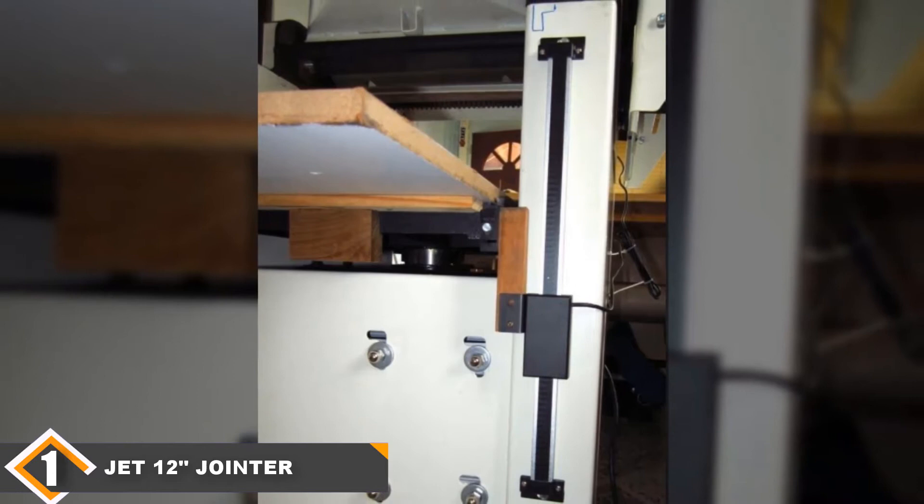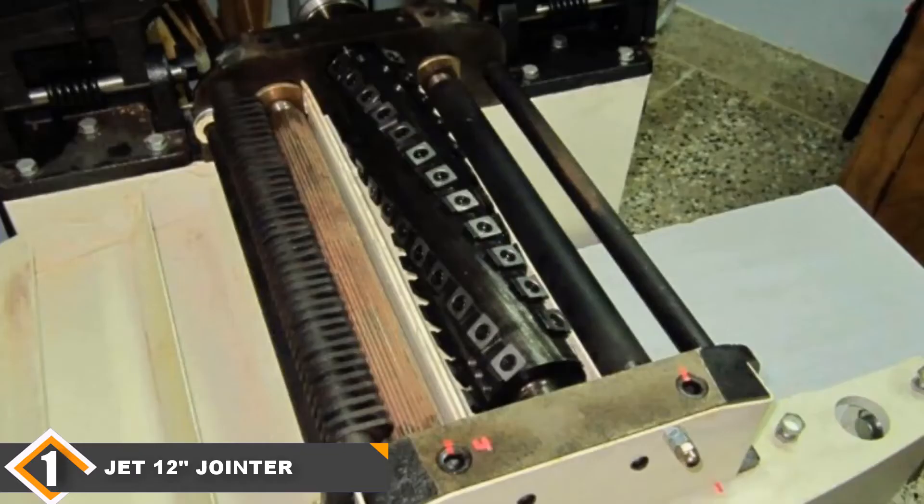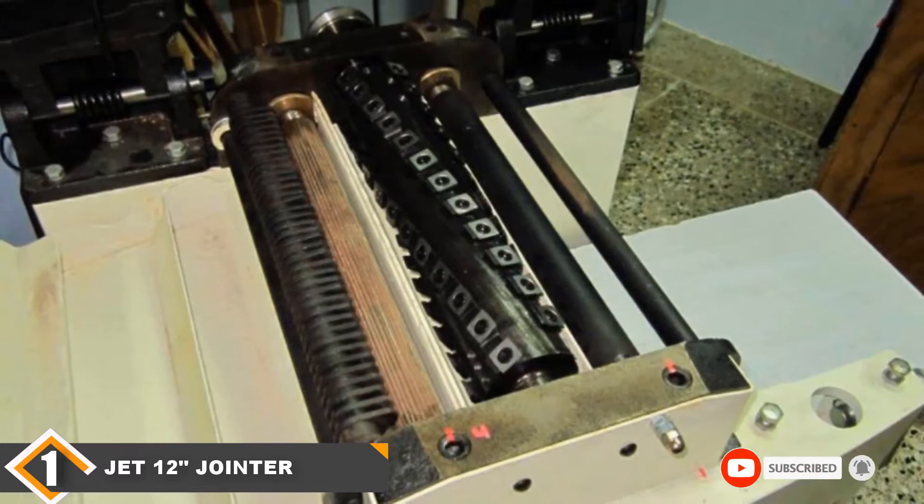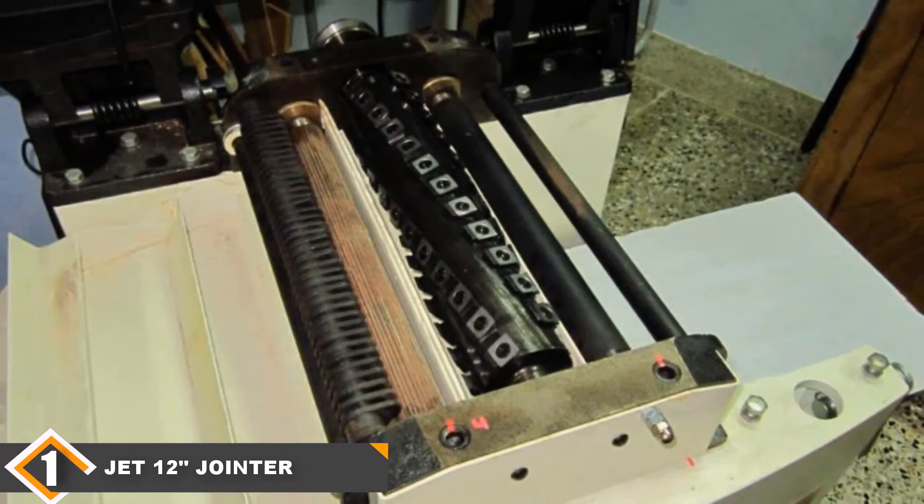The only real downside to this overall excellent model is that it comes with a subpar blade. For this price, it's reasonable to expect a good one, but you'll see a big increase in performance if you replace the included cutter head with a better aftermarket one. Overall, this is still a great joiner planer which will leave you happy with your purchase.